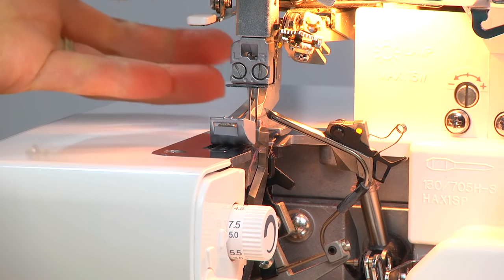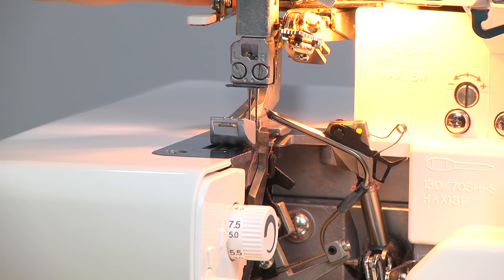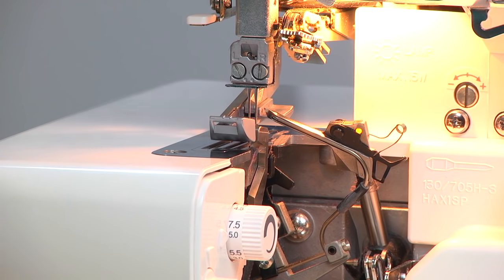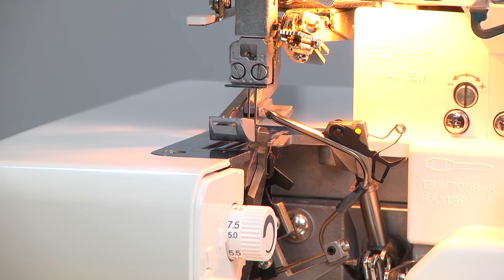Before you start threading, it's really important to make sure that your presser foot lever is up and you've lifted your foot up. This disengages your tensions and allows you to thread more easily.